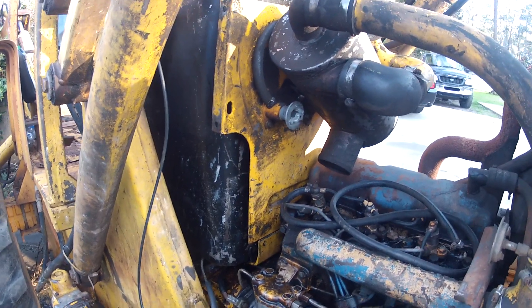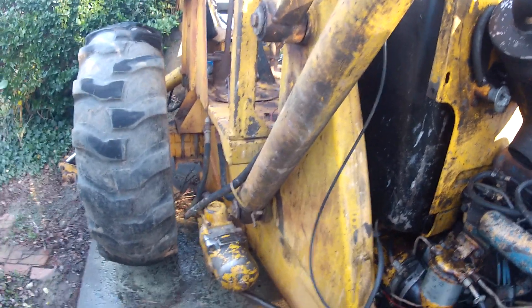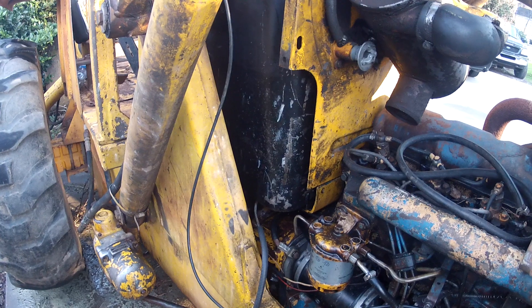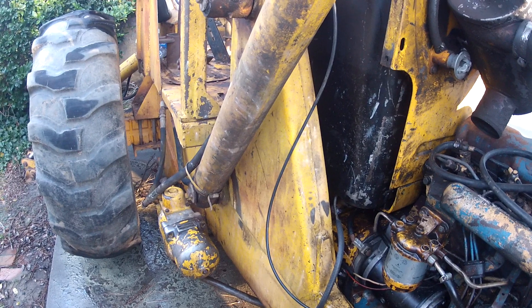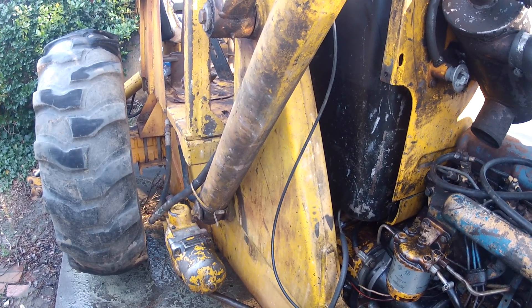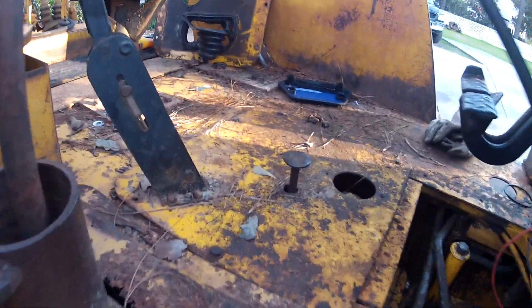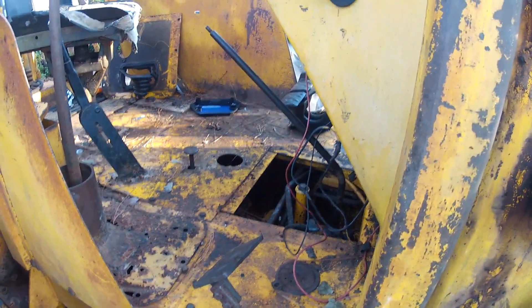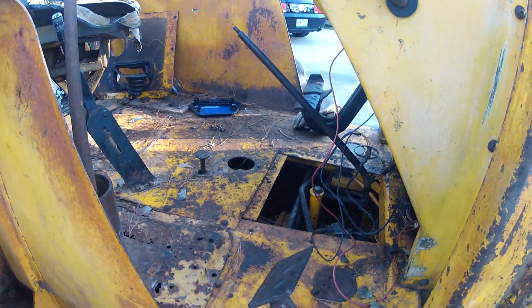You can put the backhoe up on the outriggers, lift the rear tires off the ground, and put it in gear. Initially, right after I changed the valve body, you could get the front or rear tires to spin with some RPM, but they didn't have any force. Even when you hit the differential lock button, you could reach down with your hand and stop the rear wheels from spinning.